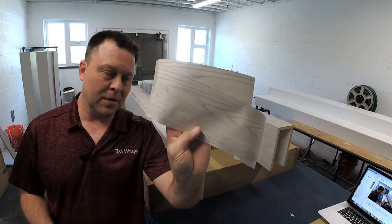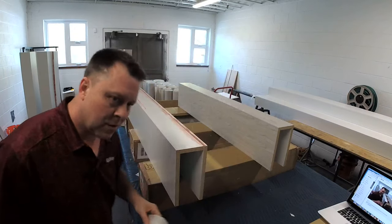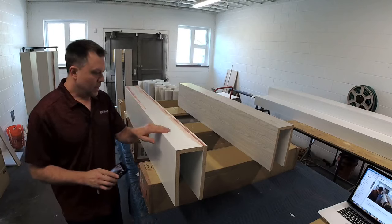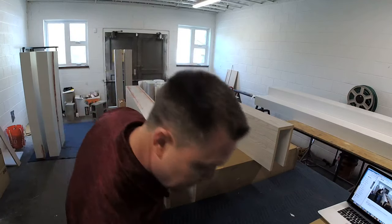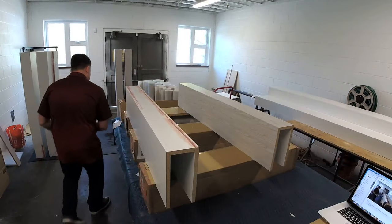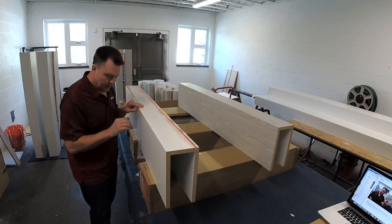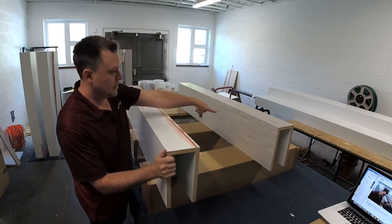You can type it in and see it right here. Hopefully the video quality is good — I'm just testing it out right now. What you see right here is actually red putty. We're going to wrap this, make sure everything is nice and flush and level. We red-puttied this to make it flush and level, and then we're going to make it look like this one right over here.